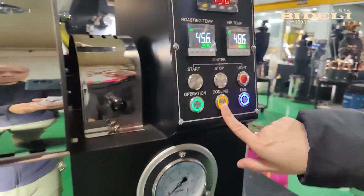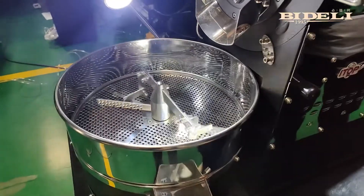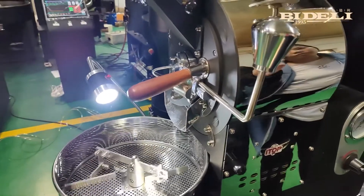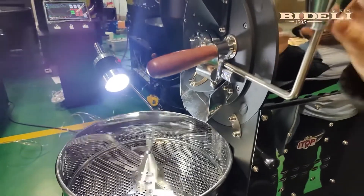This button is for cool down. When we press this button, the cooling plate will start. One important thing to know: when we finish roasting and open the door to take out the coffee beans, we must first turn on the cooling function. If not, the fan inside the machine will be broken.